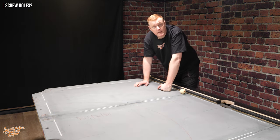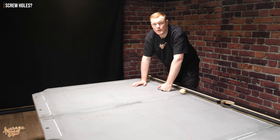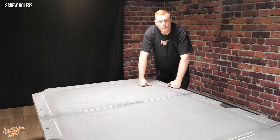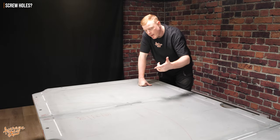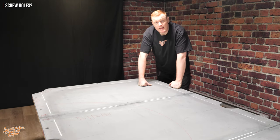This will vary depending on your particular make and model. The rule is: if the ball can't touch it, don't create extra work — you don't need to fill it. Hopefully that's allowed you to determine which of your screw holes, if any, you're going to Bondo. However, before we go ahead and put Bondo into these screw holes, it's important that we prepare them first.